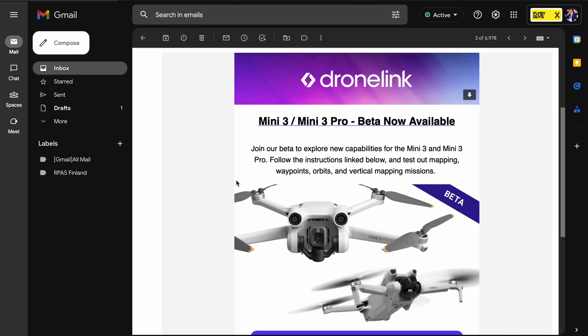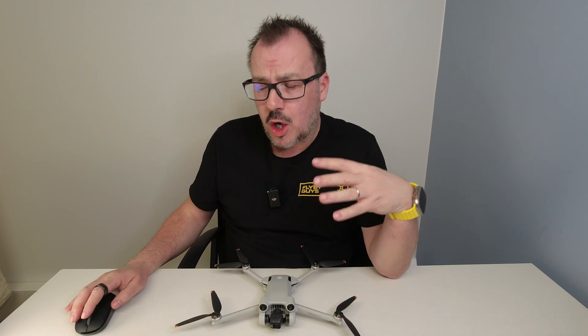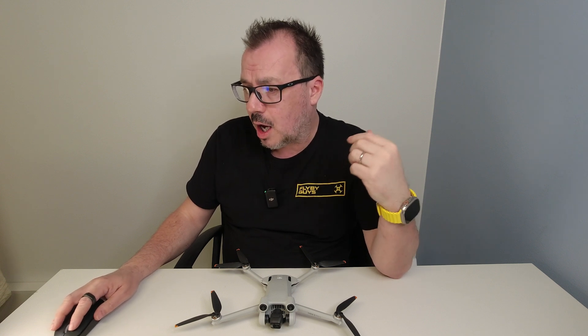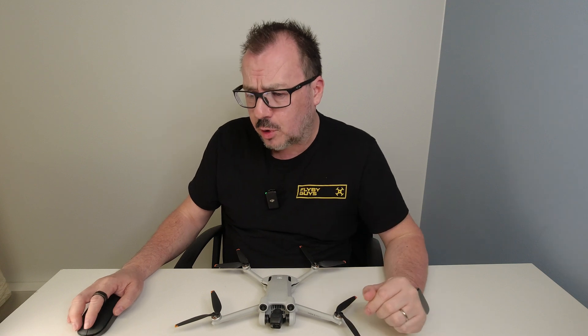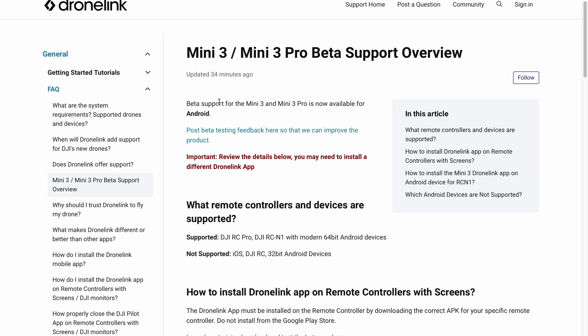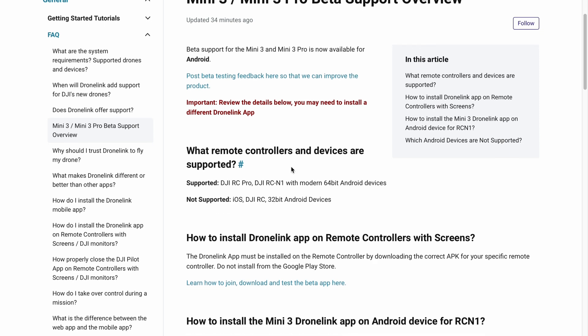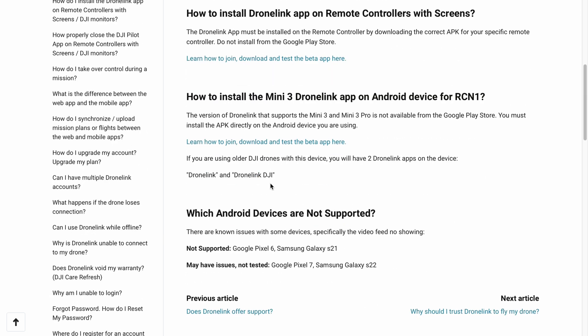I just got this email and if I go into the website, which you will see within DroneLink — now it's not showing up on the front page of the website, but it's showing up in the support side of the website. And if you go down and you see this Mini 3 Mini 3 Pro beta support, it's only available for Android devices, so it's not available for iOS. You must only be using Android devices.